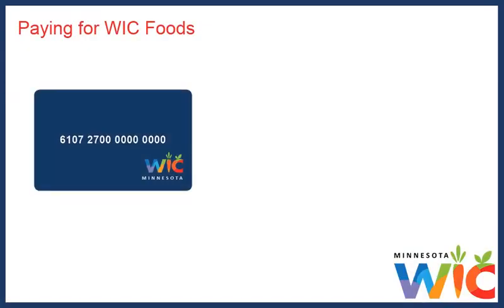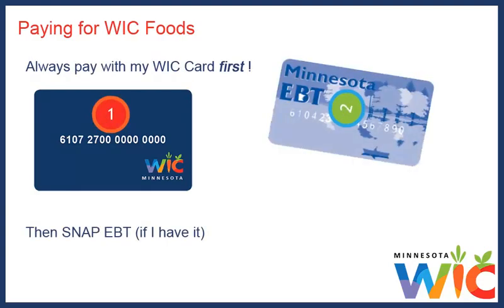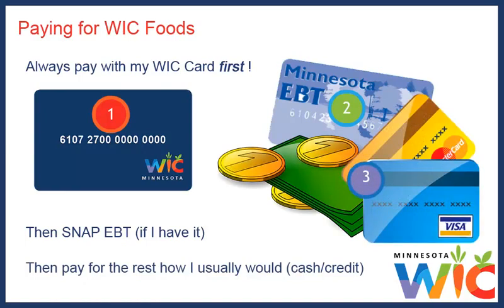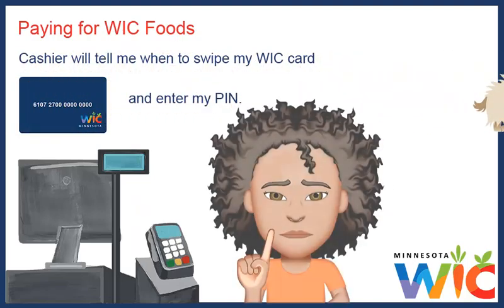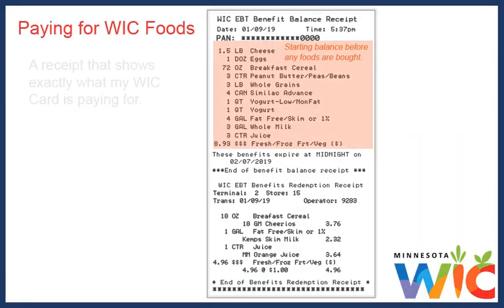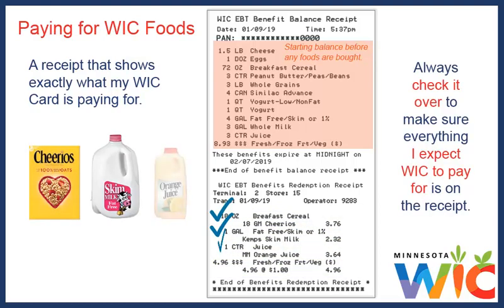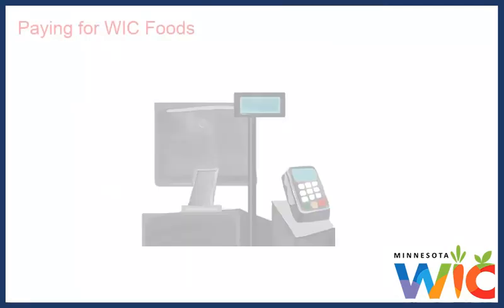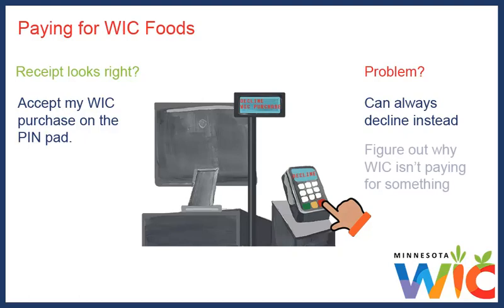When I got my WIC card, they told me I should always pay with my WIC card first, then SNAP EBT if I had it, and then pay for the rest however I usually would. The cashier will always tell me when to swipe my WIC card and enter my PIN. Remember, never give your PIN to the cashier — you always want to enter it yourself. At some point, the cashier will give me a receipt that shows exactly what my WIC card is paying for. I always check it to make sure everything I expect WIC to pay for is on the receipt. If the receipt looks right, only then do I accept my WIC purchase on the PIN pad. If there's a problem, I can always decline so we can figure out why WIC isn't paying for something I expected.